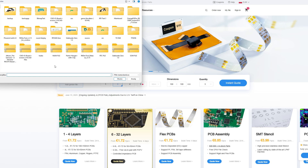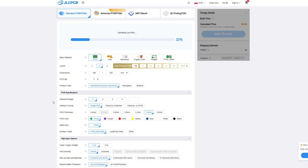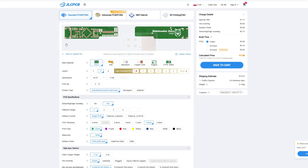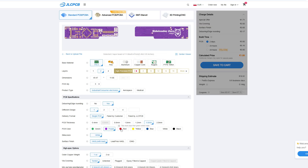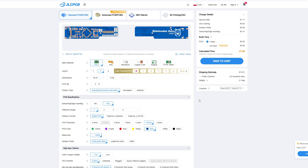Just click on Add Gerber file and select the correct zip file. Wait a second for it to upload. You should now be able to see the board preview. Here you can change all of the board settings, like board thickness or solder mask color. Once you're done with the changes, just click Save to Cart and place the order.